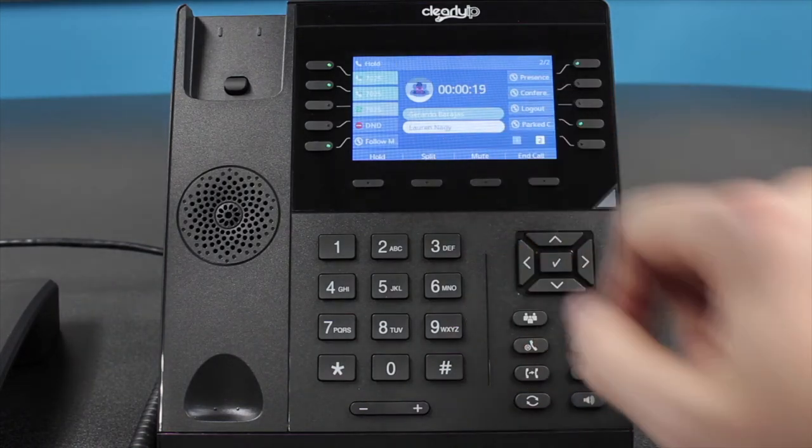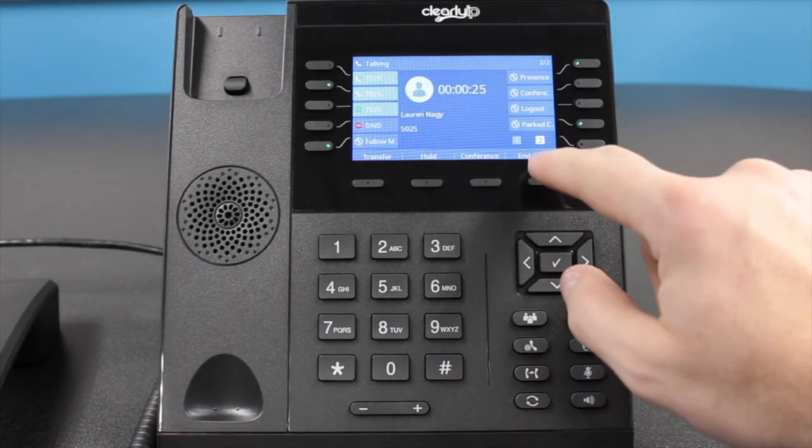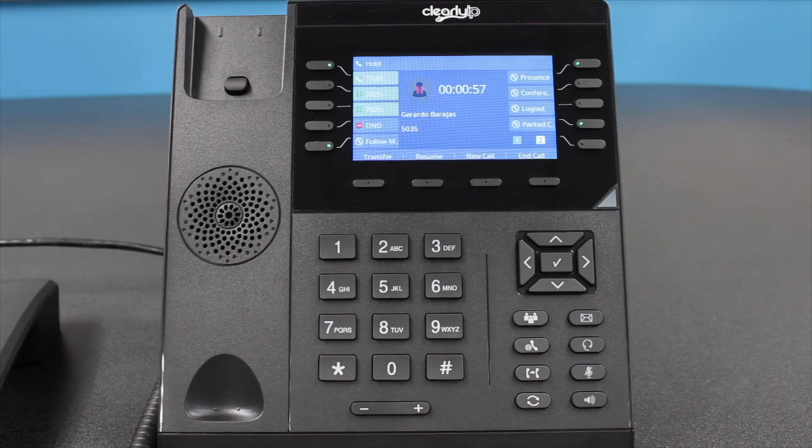You can split off a conference call by pressing the Split soft key while on a conference call. This will place the callers on separate holds. You can then select the caller you wish to speak with by selecting the flashing BLF soft key, and they will be the only caller taken off of hold.